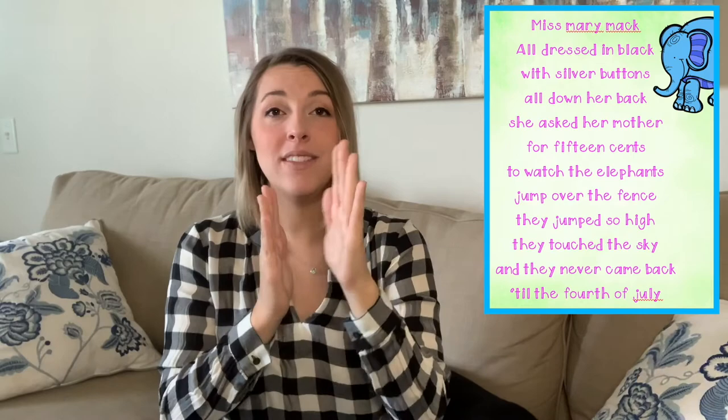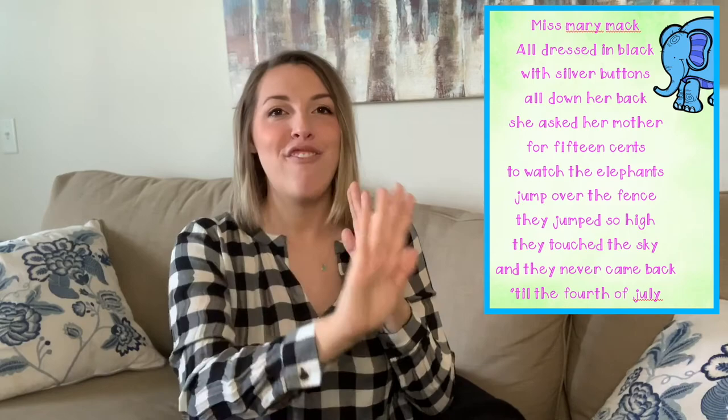Let's put those two parts together starting with 'Miss Mary.' Ready, go: Miss Mary Mack, Mack, Mack, all dressed in black, black, black, with silver buttons, buttons, buttons, all down her back, back, back. She asked her mother, mother, mother, for fifteen cents, cents, cents, to watch the elephants, elephants, elephants, jump over the fence, fence, fence. They jumped so high, high, high, they touched the sky, sky, sky, and they never came back, back, back, till the 4th of July, ly, ly.